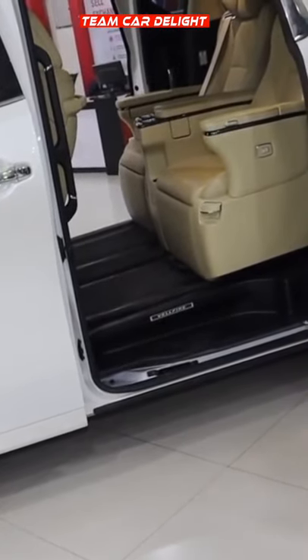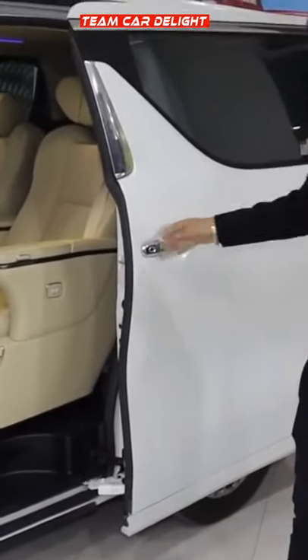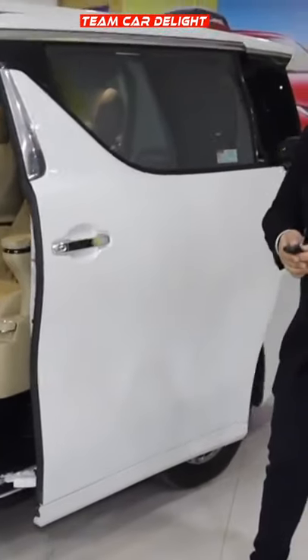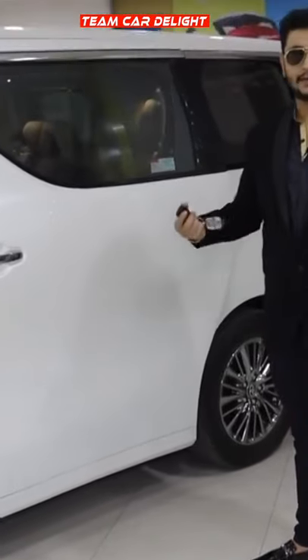We can also do this directly — if you just pull the door handle, then the door will also open and close. And it is super convenient.